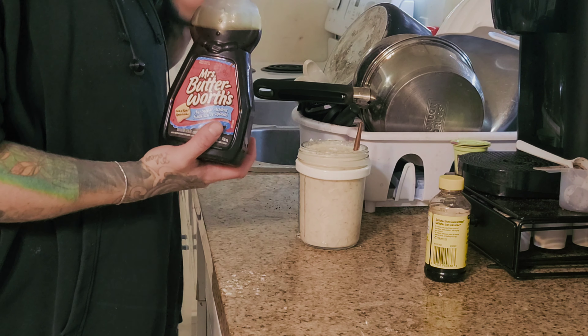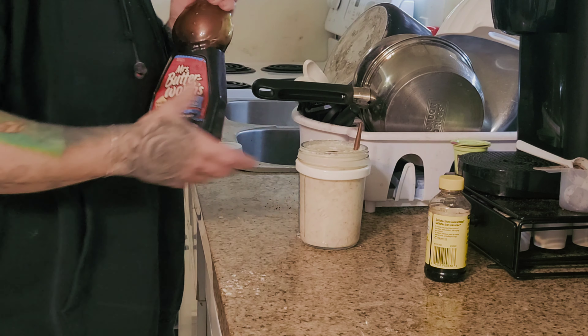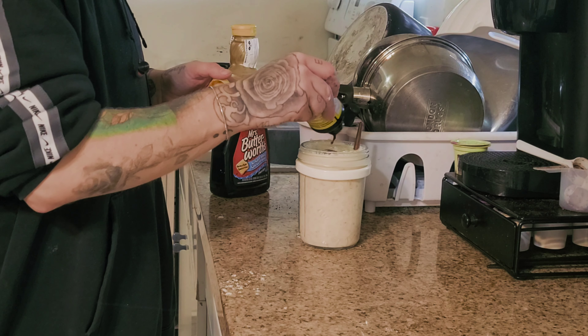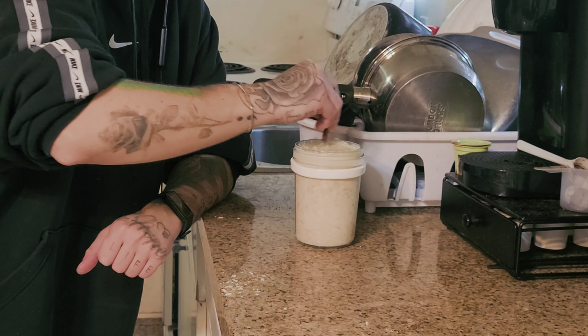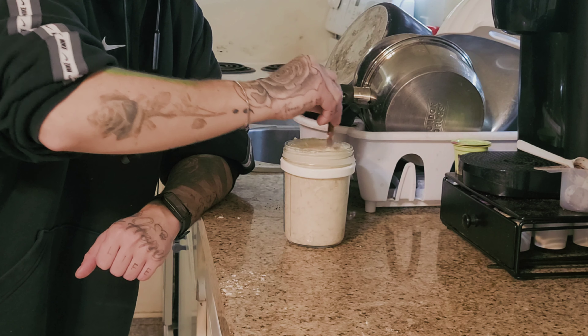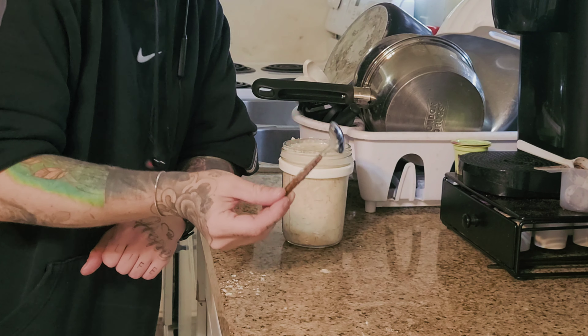I like to add some of this butter-flavored sugar-free syrup — it's actually my favorite sugar-free syrup there is. A little drop of that and some vanilla extract. I like the artificial over the original. It's already sweet enough with the maple syrup, vanilla extract, and everything, so I don't add any extra sweetener.